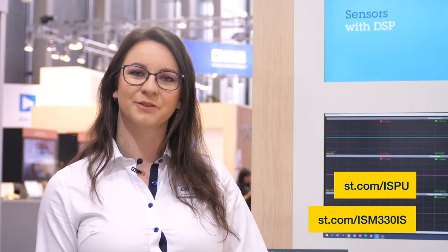So, if you are interested in our new sensor with integrated ISPU, please contact your local ST representative or visit st.com/ispu or st.com/ism330is. Talk to you soon!